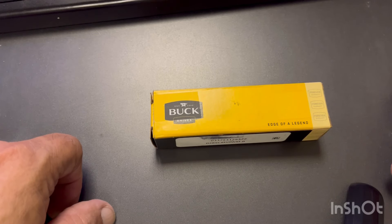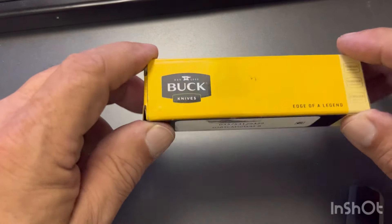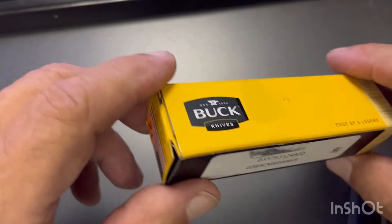Hey, good morning YouTube, this is John with Space City EDC. Hope you're having a good morning. We're here today to talk about Buck knives, Bantams in particular.